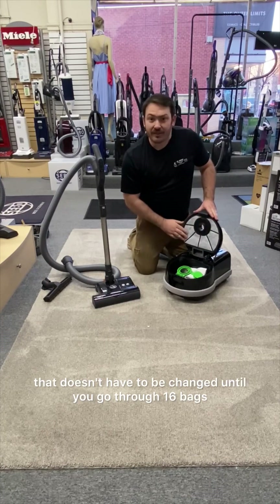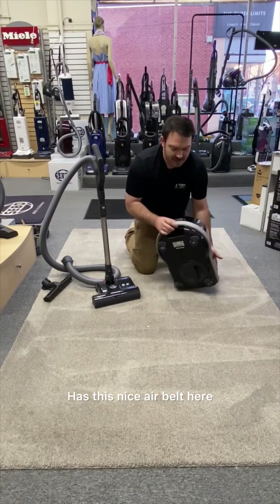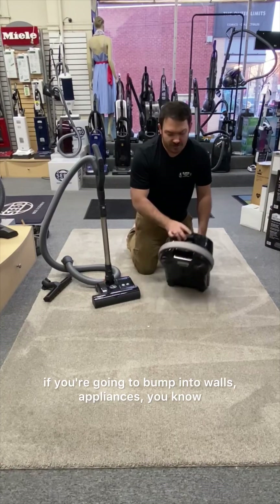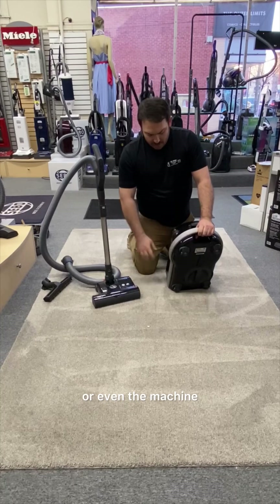There's a nice large pre-motor filter that doesn't have to be changed until you go through 16 bags. It has this nice air belt here where the exhaust comes out — but it's also a bumper. So dragging this big thing behind you, if you're concerned about bumping into walls, appliances, or the machine itself, that air belt protects everything.